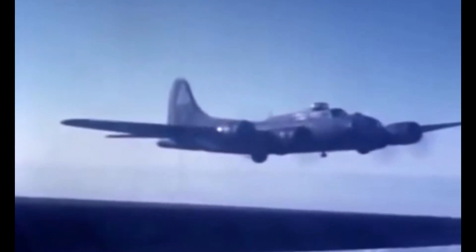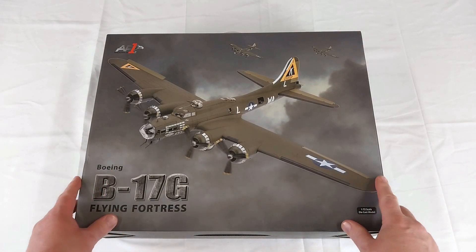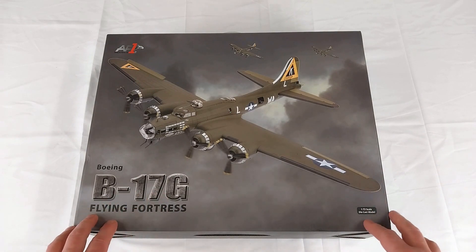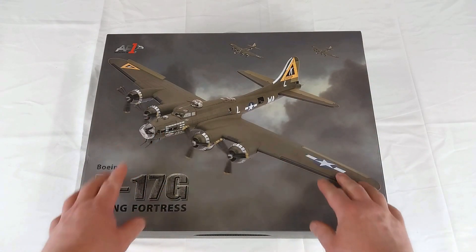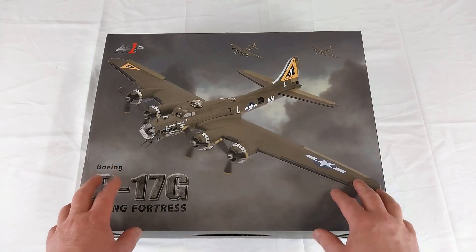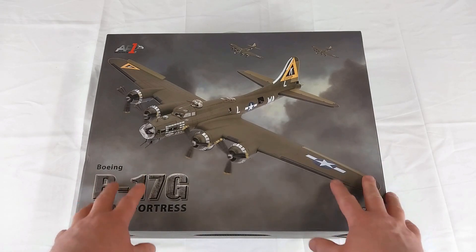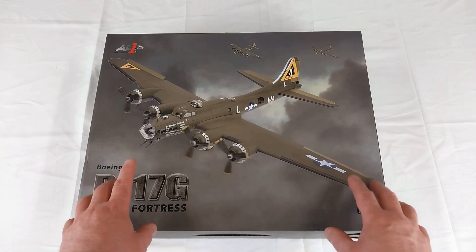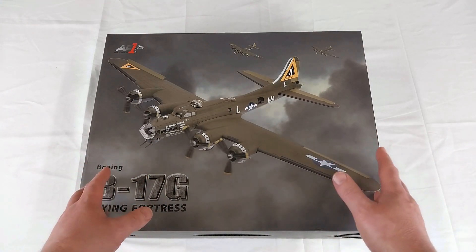Out of the smoky haze of the battle for Berlin emerged an icon of the American air war in Europe — the B-17 Flying Fortress. Welcome to another Heavy Metal Diecast video. Today we have a 1:72 scale B-17G Flying Fortress from Air Force One. This particular aircraft is from the 8th Air Force, 379th Bomber Group, 524th Bomber Squadron, and was named Swamp Fire — the very first heavy bomber to reach 100 consecutive combat missions without an abort, achieved on the 1st of November 1944.